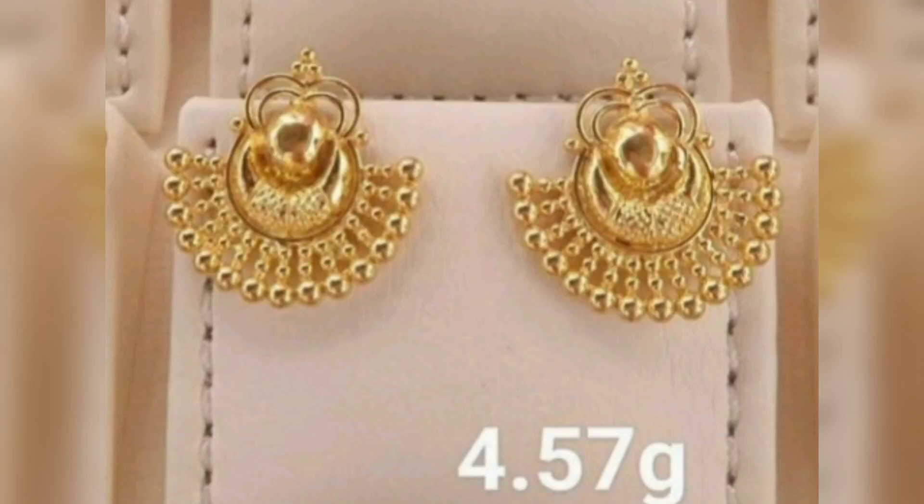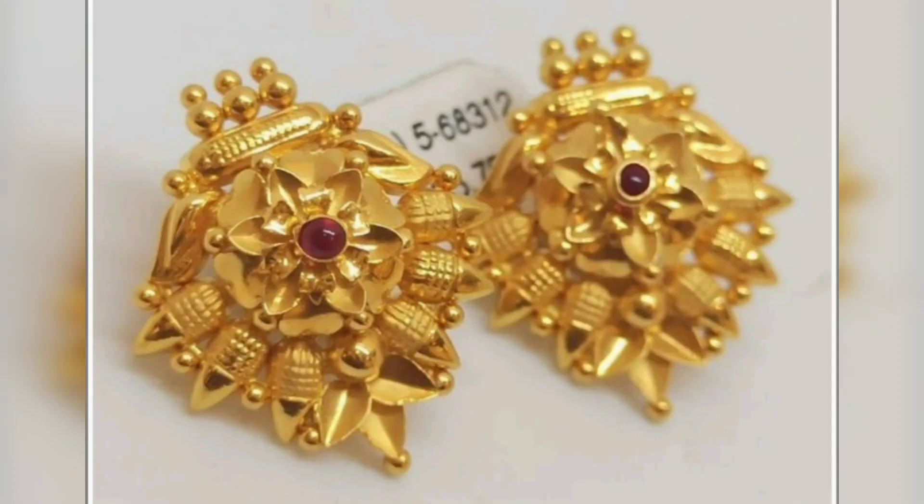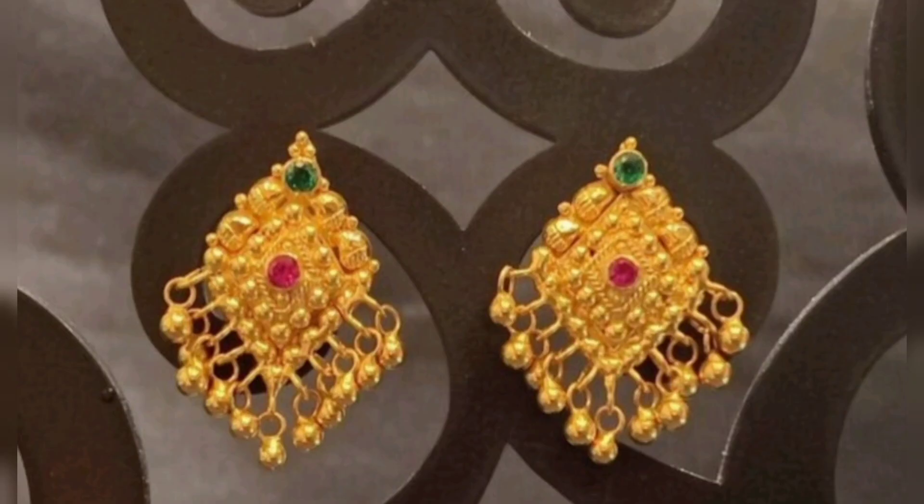Hi everyone, welcome back to my channel. Beautiful ear studs earrings collection, 5 to 8 grams — look at the design and the super collection. Ear studs, beautiful collection.